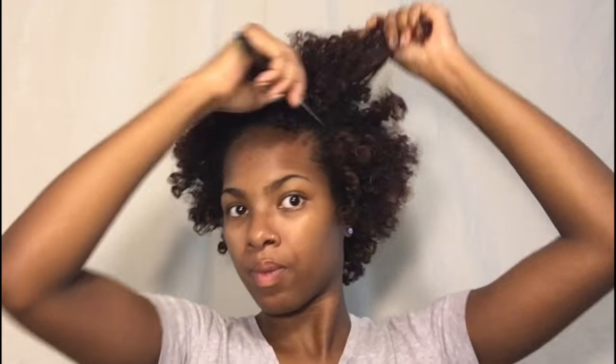So first I just went in and I picked out my hair because, like I said, the curls were just so tight — it was just so not me. You guys know I love big hair, so I'm just picking it out to get it a little more fluffy.